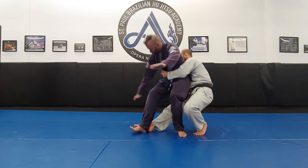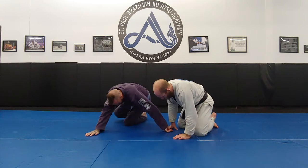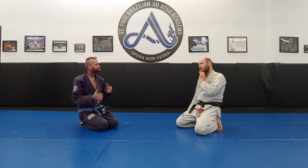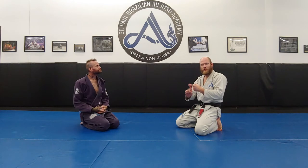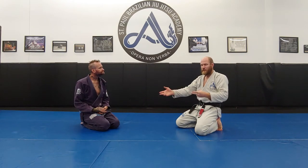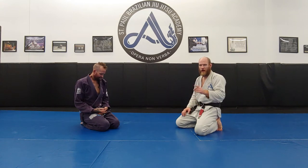Always keep the head behind, where you're not going to put pressure on that knee. Now we've covered the safety. We have the rear trip where we stay standing, or we have the sacrifice trip where I commit my hips down to the floor. If you're going to do that, be sure they come down with you — you don't want to pull them down on top of you.